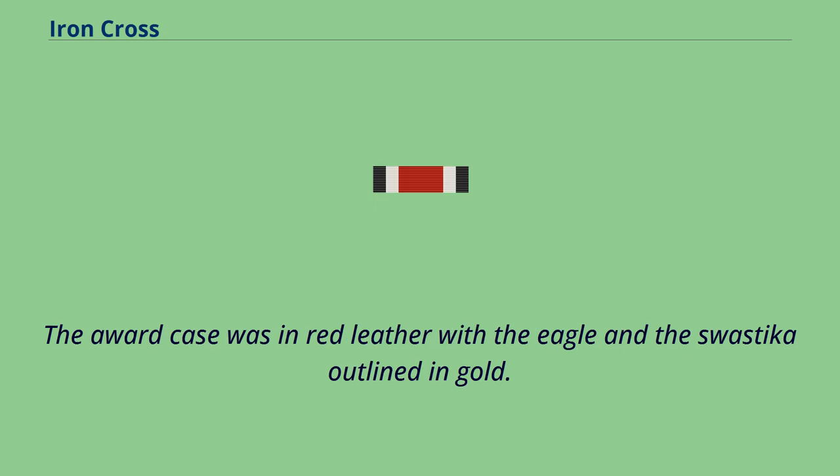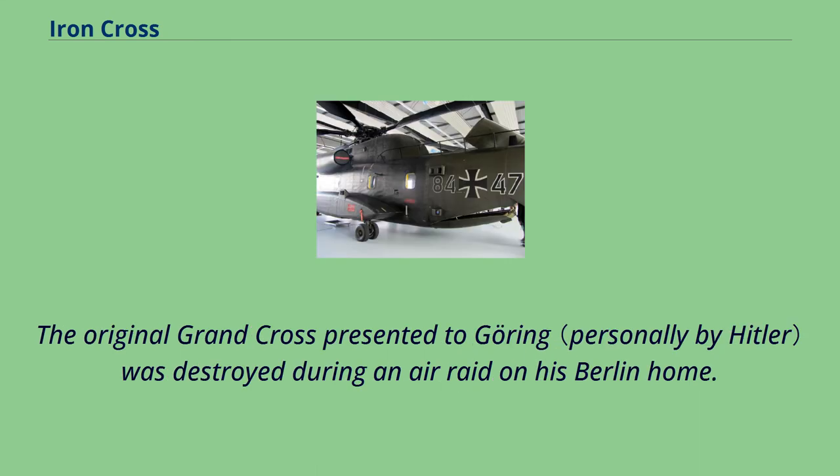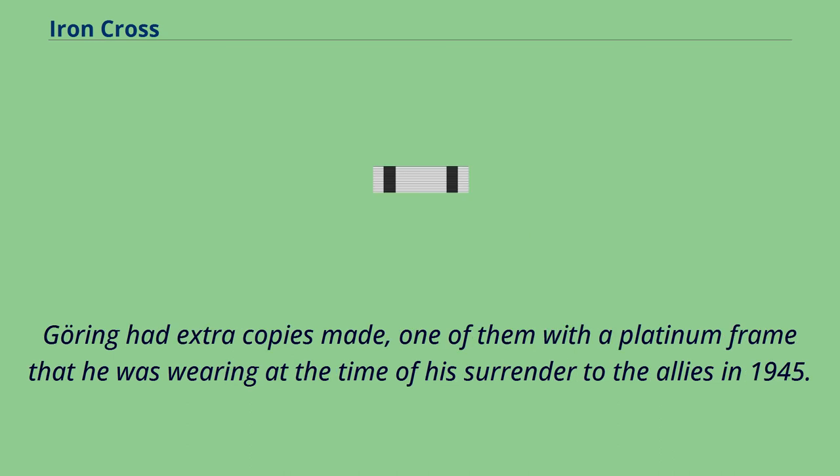The award case was in red leather with the eagle and swastika outlined in gold. The original Grand Cross presented to Göring was destroyed during an air raid on his Berlin home. Göring had extra copies made, one of them with a platinum frame that he was wearing at the time of his surrender to the Allies in 1945.